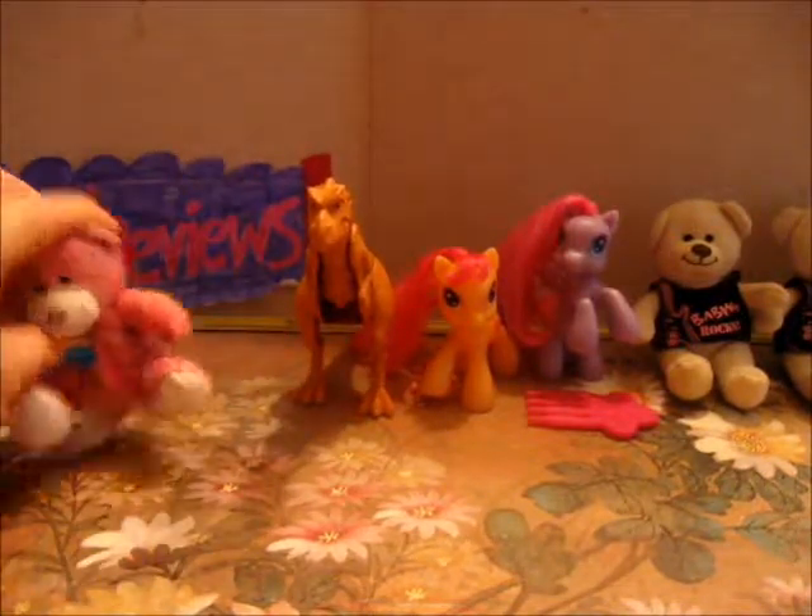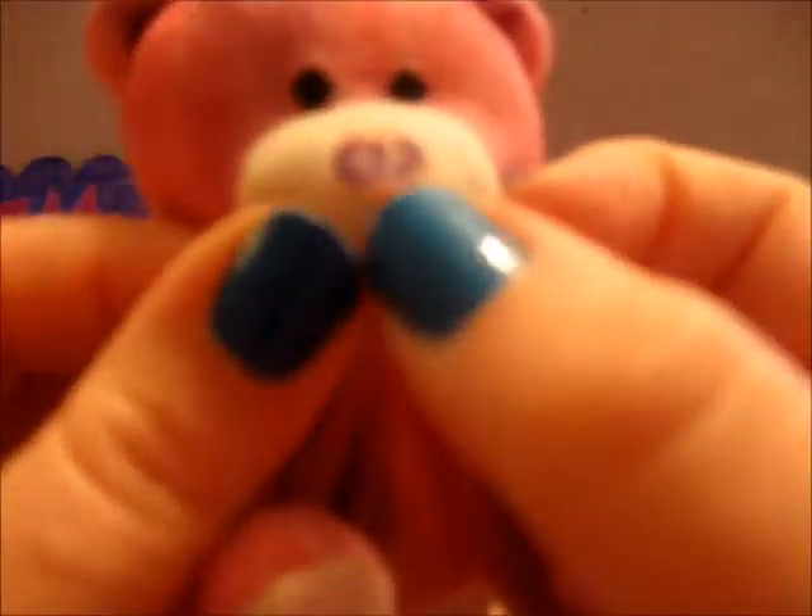Then we have this 2007 Build-A-Bear. This one's got a little butterfly on his nose. It's a really cute pink and purple bear. Didn't get the shirt for this one, but it's really cute.